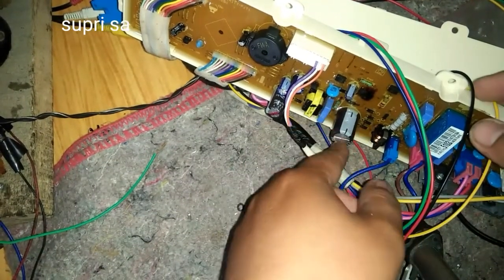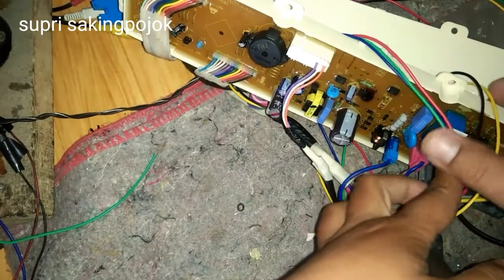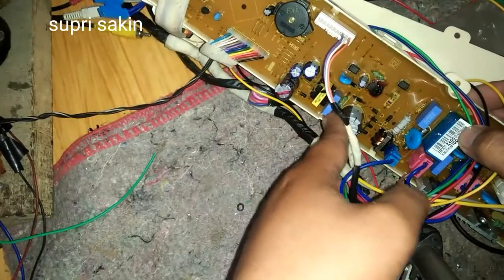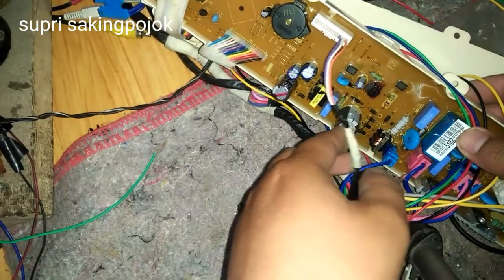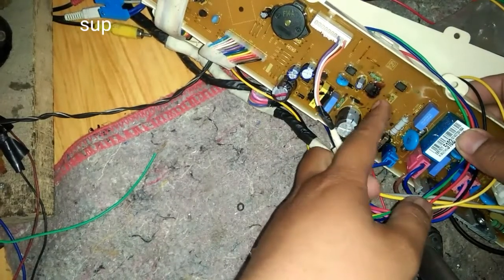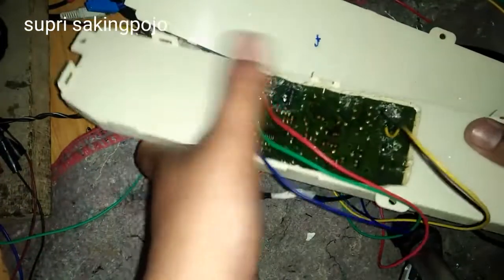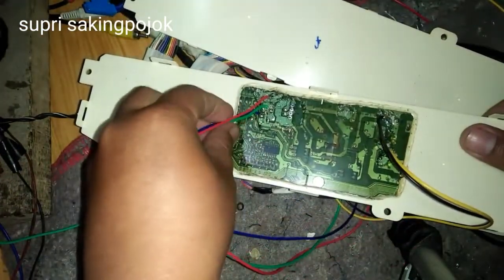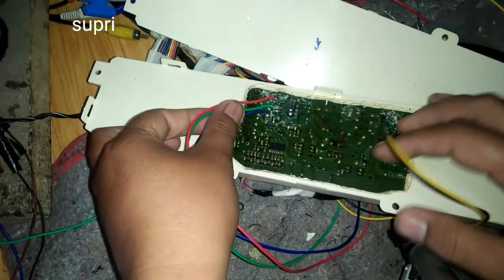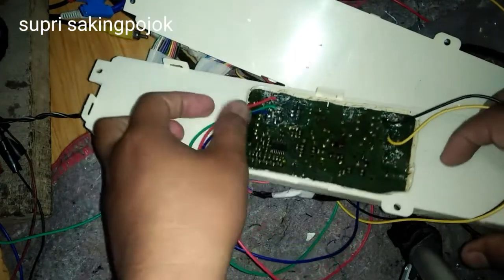Selamat datang, jumpa lagi di channel kami. Kali ini ada servisan modul LG top loading, dan kerusakannya adalah asematik-nya rusak. Kali ini kita coba untuk melakukan injek tegangan dengan menggunakan asematik DVD.